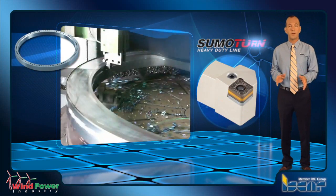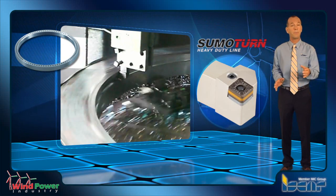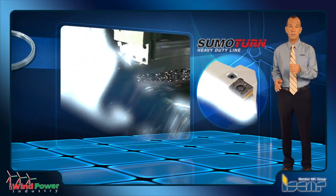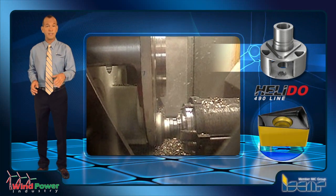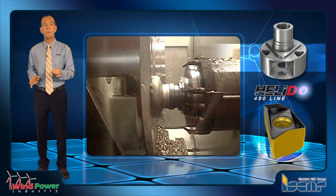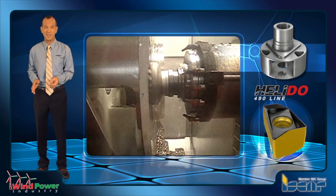These reduce cutting friction and heat, and in addition provide optimal chip formation and prolong edge life while applying considerably high speed and feed loads. For smaller scale surface rough milling, as in the Gear Planetary Carrier, Helidoo H490 face mills are the optimum solution to achieve excellent surface finish at high machining rates.